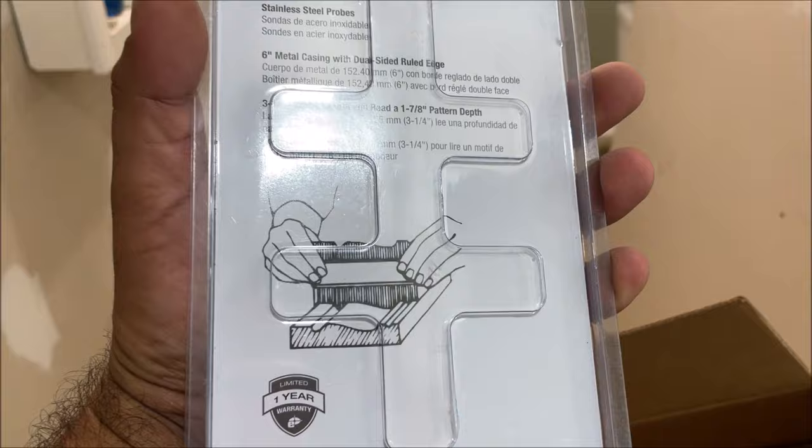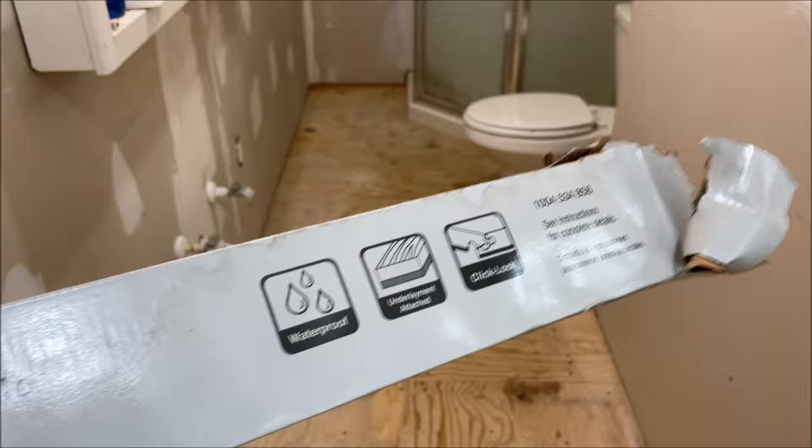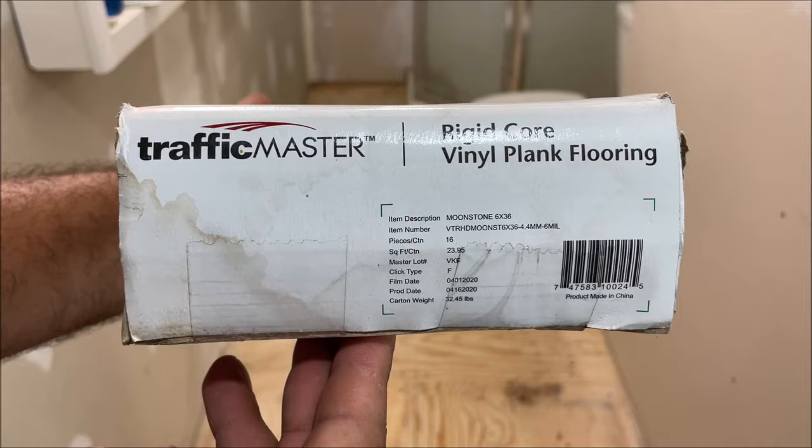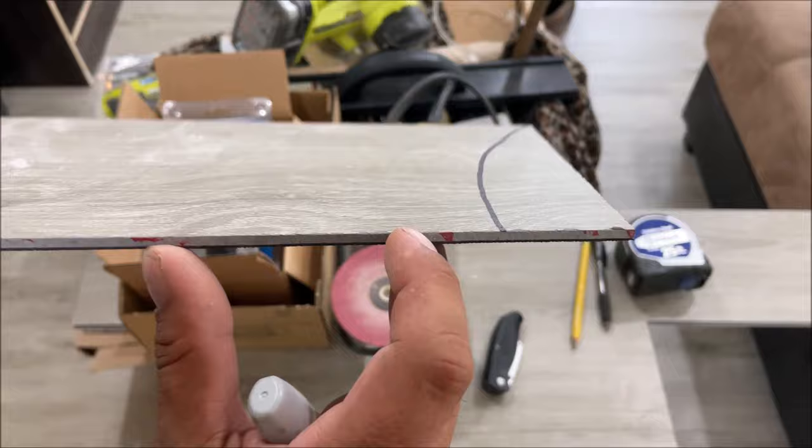If you don't have one of these you can use a piece of cardboard — we'll be demonstrating that as well. We are using Traffic Master rigid core vinyl; this is waterproof, underlimit attached, and it works really well. I'm impressed. This is a wood filler I use for any imperfections — just sand it down.